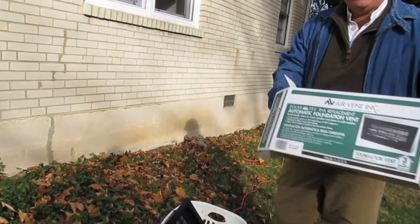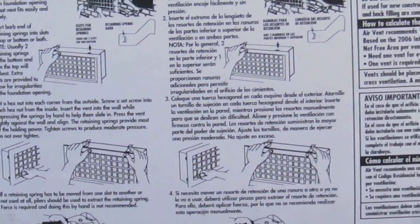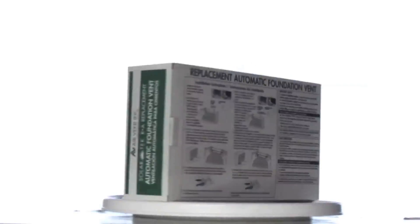First, unbox your vent and get familiar with it. This is the vent replacement unit. You'll also see step-by-step instructions provided with the vent.